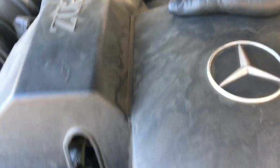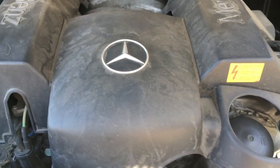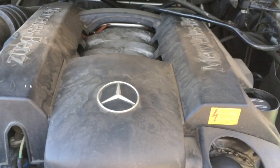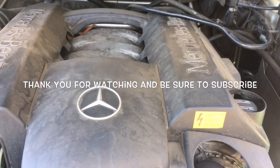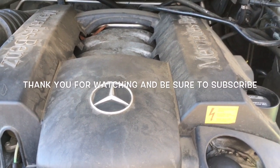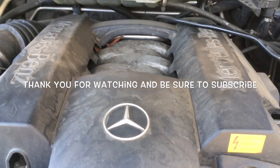After installing the sensor, go ahead and reinstall your engine cover. Clear your check engine light and go for a test drive. That's how you change the crank sensor on a Mercedes ML 320 — it also works on the 350. I'm Brian Essek from How To Automotive. Thanks for watching my videos and remember to subscribe.